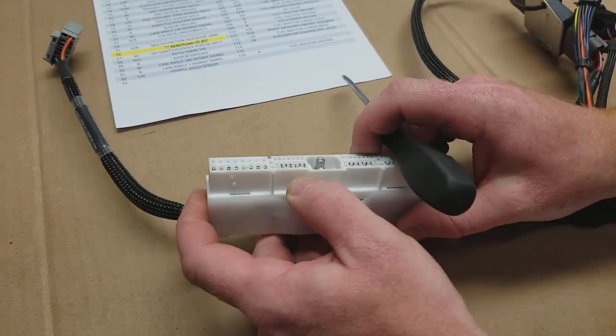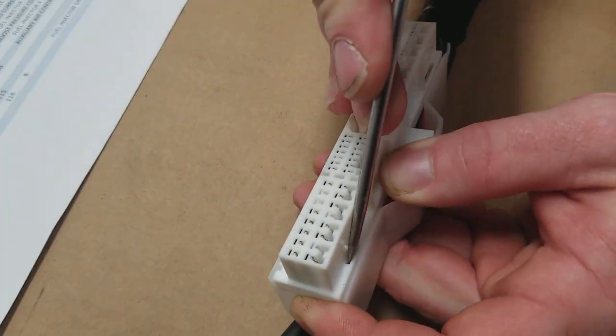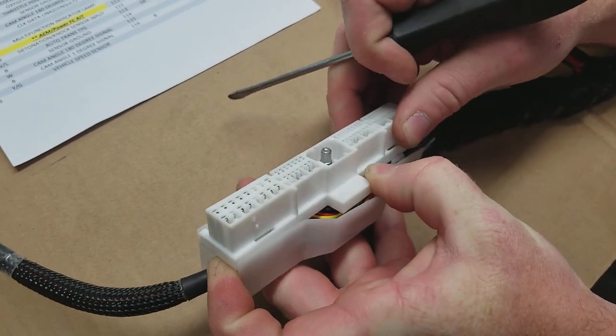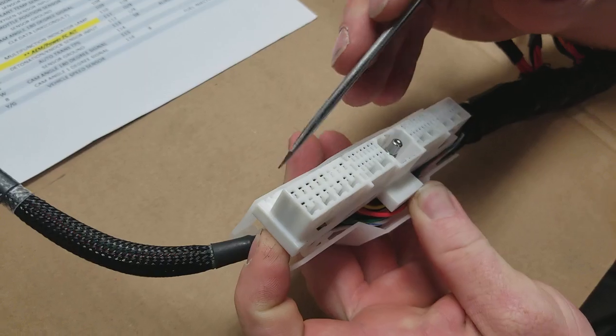So what we'll do first is we're going to start here. We're going to unlatch the cover in each corner — that one clipped back in. So you've got to unlatch all four of them.